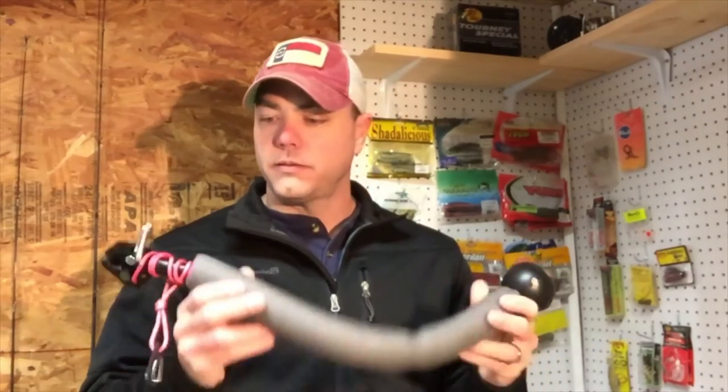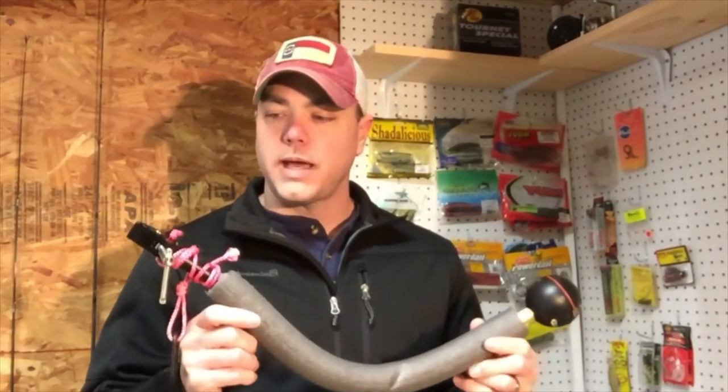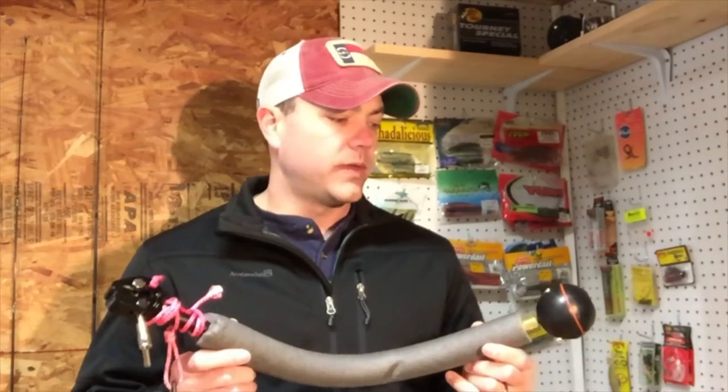There are two major limitations to the Deeper Smart Sonar Fish Finder. Number one is permanently attaching this to your boat or your kayak, and number two is keeping your cell phone or iPad battery charged fully for eight hours. To tackle that first situation, I've made my own permanent flexible kayak mount for this particular unit.